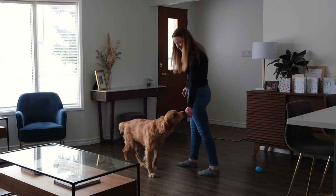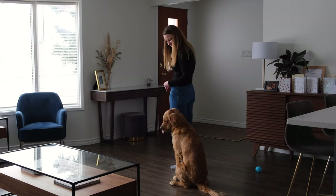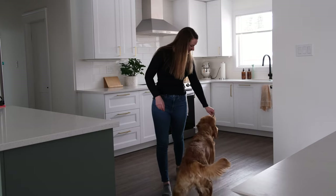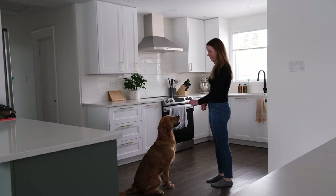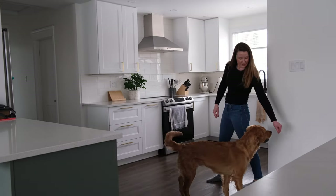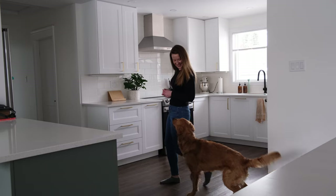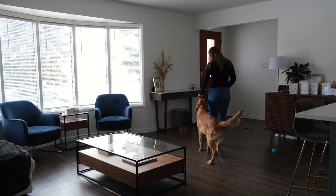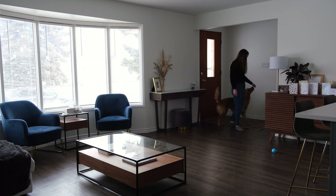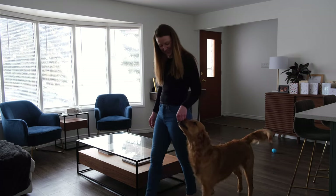To get a dog in proper position for heeling, I like teaching them a beside cue. To get your dog in position, take one step backwards while luring your dog behind you, turn them towards you, then reward them in a sit. Make sure that you have your dog's attention before starting to walk. The first few times I practice heel, I do it with a treat lure to encourage the dog to stay in position. I reward in motion every few steps so that they start to learn that walking next to me in that spot gets them great things. Please talk to your dog and make it fun so that you can keep their attention for about 15 seconds.